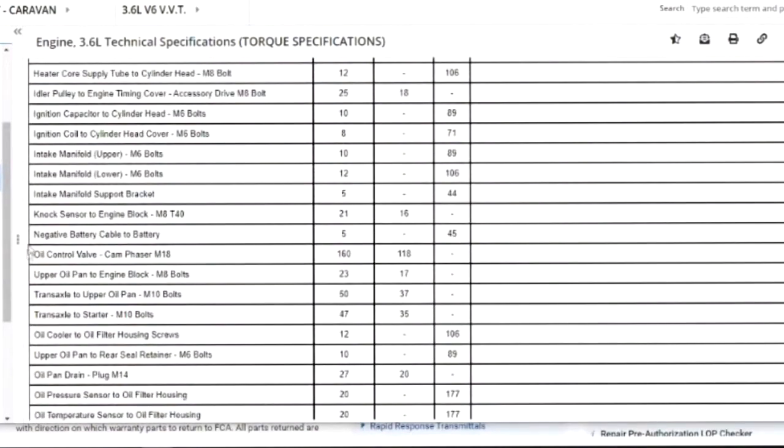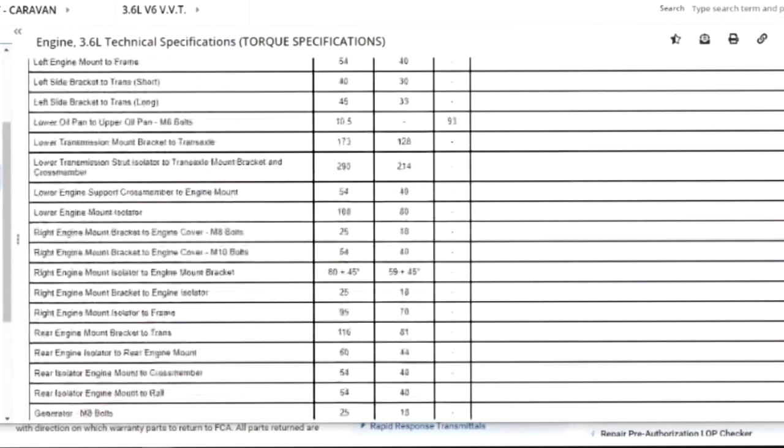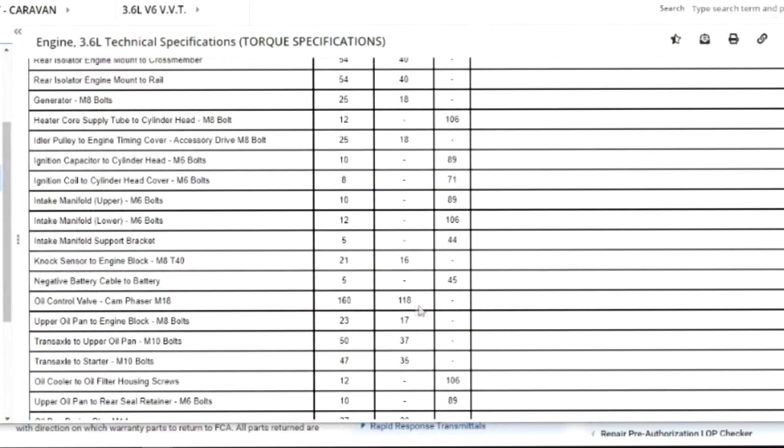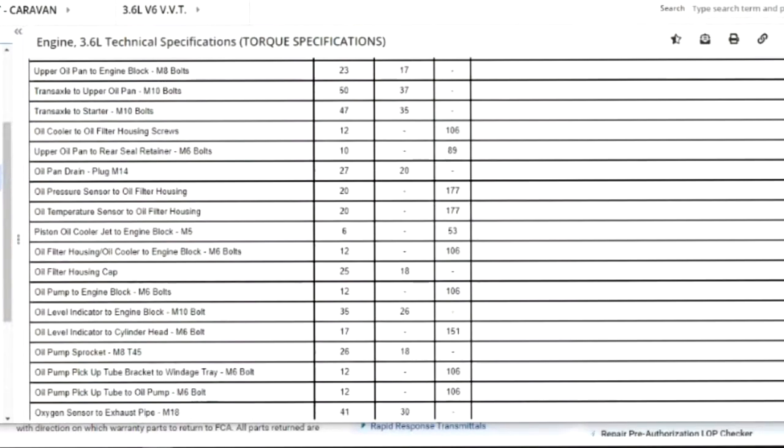Here we go — oil control valve / cam phasers: M18 bolt, 160 Newton-meters, 118 foot-pounds. So that is the torque spec for the cam phasers. Guys ask me all the time what size socket fits that bolt — I have a socket dedicated to it, but I forgot to write the size down. If anybody knows, please put it in the comments because every time I mean to write it down, I forget. These are the specs for the 3.6 — jot that down or rewind the video.